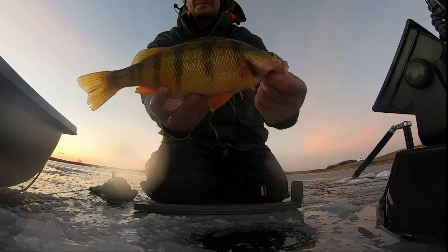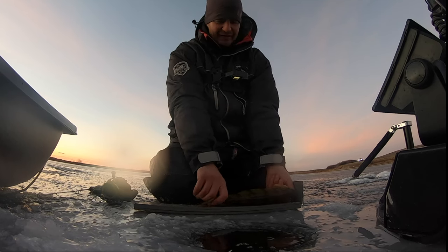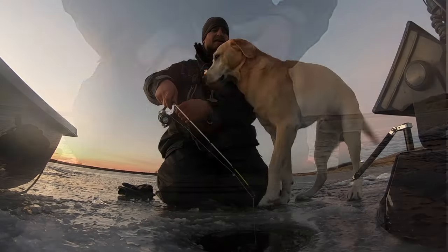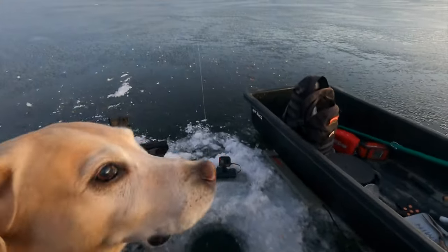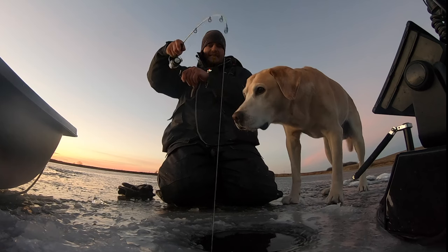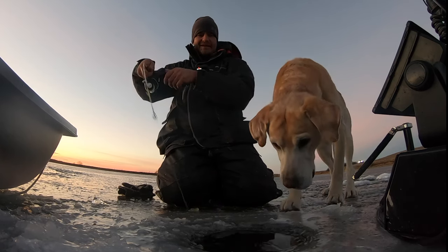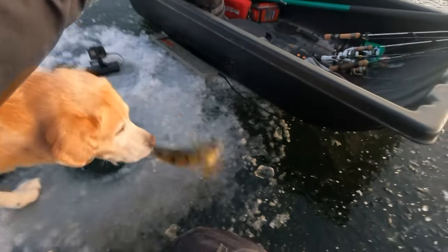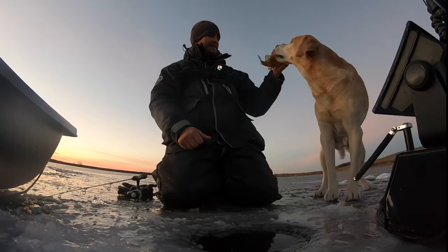Another beauty perch out of here — just thick, they're built so nice here, unbelievable fish. That's going to go probably 13 inches again. There he is — you're in the way buddy! This one feels pretty heavy actually — heads up Deke, heads up buddy! Lost him right out the hole — want to get your licks in today? Good boy.